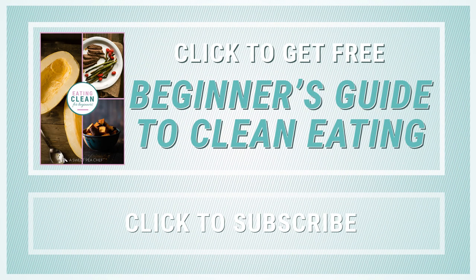Thanks so much for watching. I hope you enjoy this recipe. If you're new here and you want to learn about eating clean, download my free guide to clean eating and make sure to subscribe to this channel for more tasty ways to enjoy healthy foods. Thanks so much. I'll see you next time.